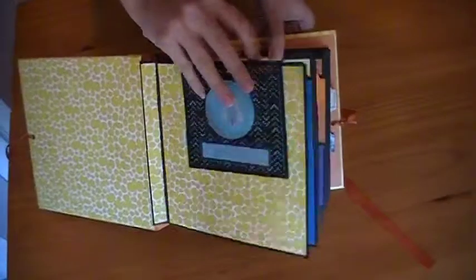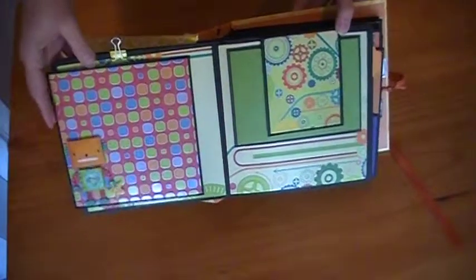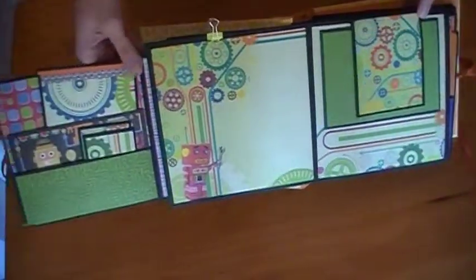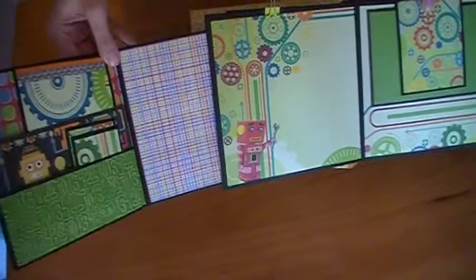When you flip this, this is what it opens up to, and then this is actually another page that opens. It is a pull-out — so it's a four-sided photo mat.